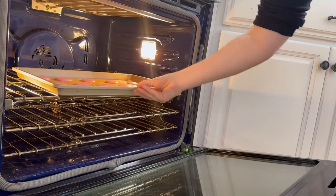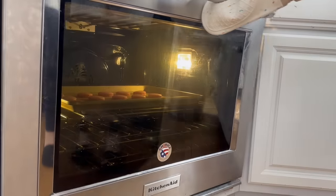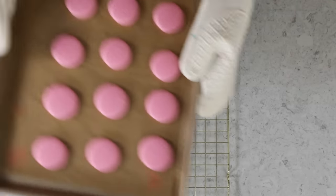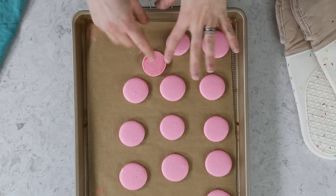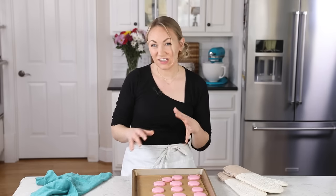We'll take these over to our 325 degree Fahrenheit oven where they're going to bake for 10 to 11 minutes. Most ovens do not bake evenly, so I recommend rotating your pan halfway through baking. When your macarons are finished baking, the feet that have formed should not appear wet — they should look dry. If you very lightly press on one of your macarons, it may give very slightly, but it shouldn't collapse and the feet shouldn't fall. If you're not sure, peel back a bit of the parchment and fold over one of the macarons — the bottom should come off cleanly and not stick to the pan.